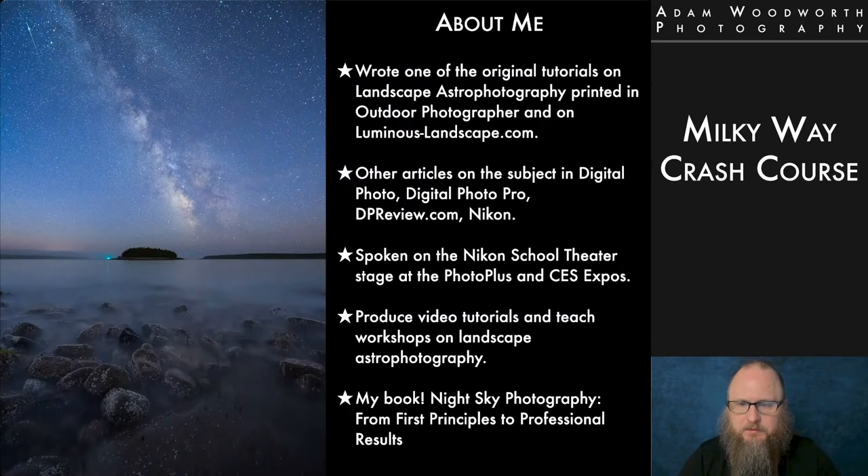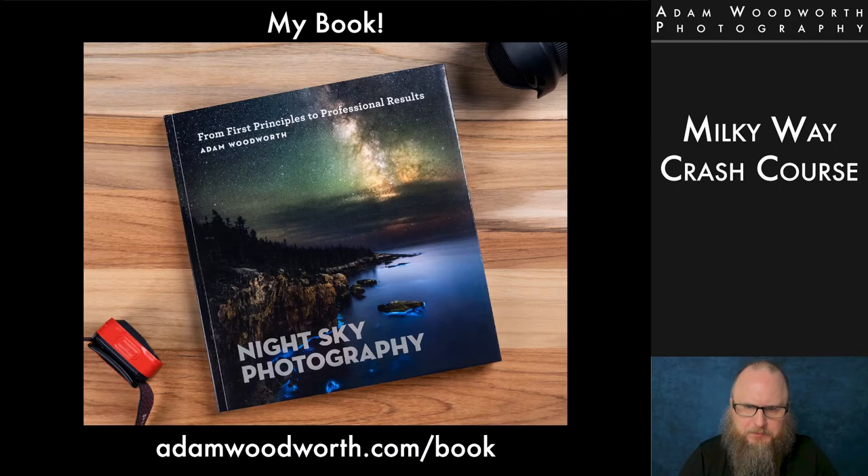Just a little bit about me first. I wrote one of the original tutorials on the topic of landscape astrophotography in Outdoor Photography magazine, as well as on Luminous Landscape. I've written articles in other magazines like Digital Photo and Digital Photo Pro. I've spoken on the Nikon stage at PhotoPlus in New York City and CES in Las Vegas. I produce tutorials and teach workshops in landscape astrophotography. And I have a new book out called Night Sky Photography from First Principles to Professional Results.